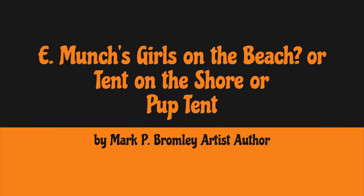Hi there, everybody. This is Mark Bromley, and today I am showing you my artwork, which is a rendition — a watercolor rendition of Edvard Munch's work.